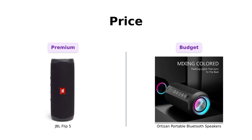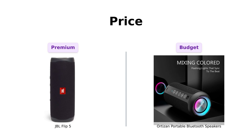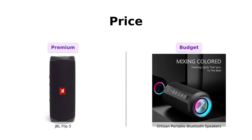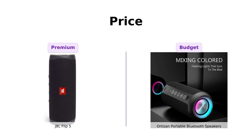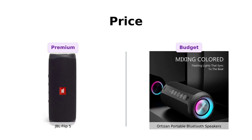Let's kick things off with the price. On the left, we have the JBL Flip 5, ringing in at a cool $99, and on the right, the Ortizan portable Bluetooth speaker, a steal at just $49. Many reviewers appreciate the JBL Flip 5 for its value considering the sound quality, but others find Ortizan's price point unbeatable for the features it offers. If you're looking to save some bucks, Ortizan's got your back.